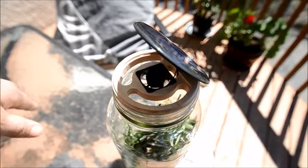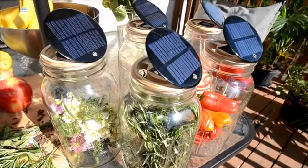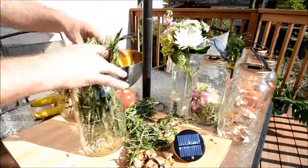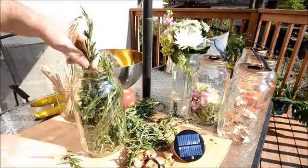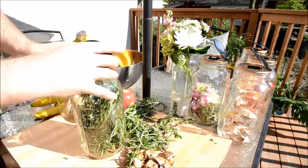People have been dehydrating food since the very beginning. Using the abundant heat from the sun and a little tech, we can dry foods more quickly than ever before. On a sunny day, even in the spring and fall, you can reach perfect dehydrating temperatures and ultra-low humidity.